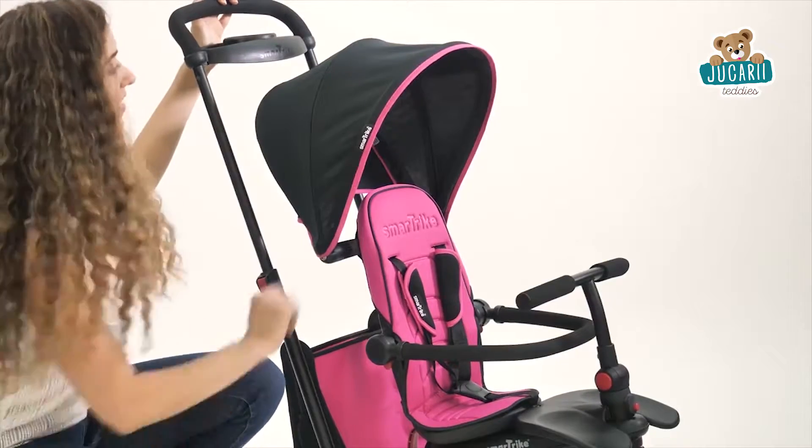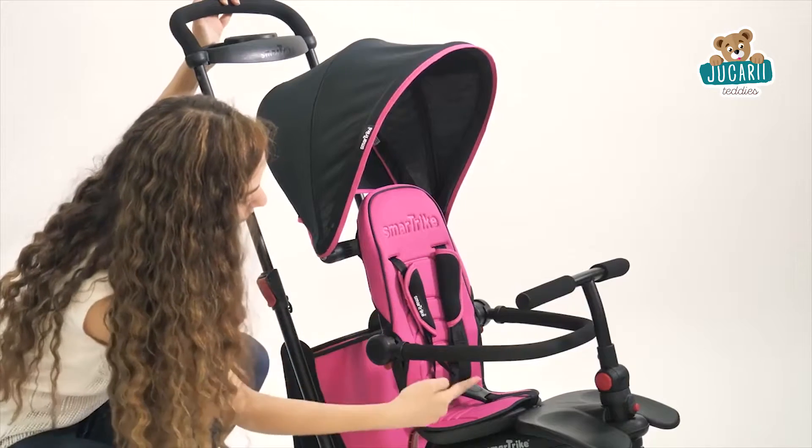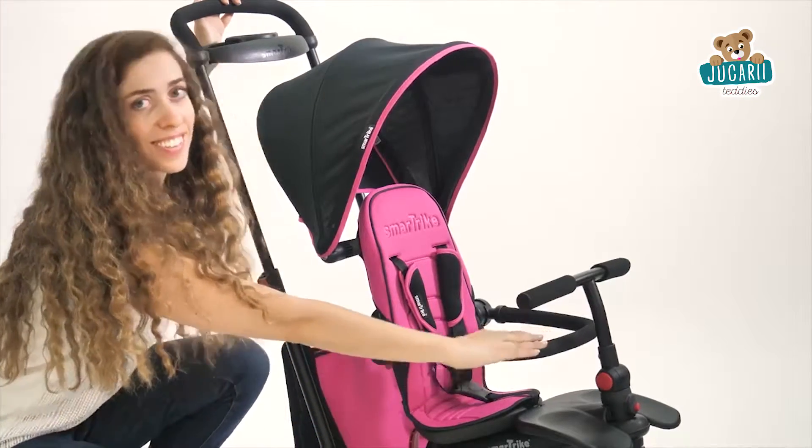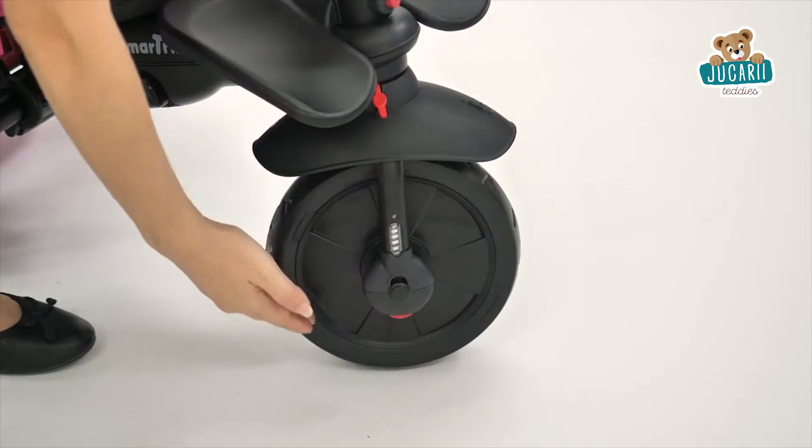The detachable UV canopy extends for added versatility, and a three-point harness and safety bar offer total security. There's also a built-in shock absorber and EVA wheels for a smooth, quiet ride.